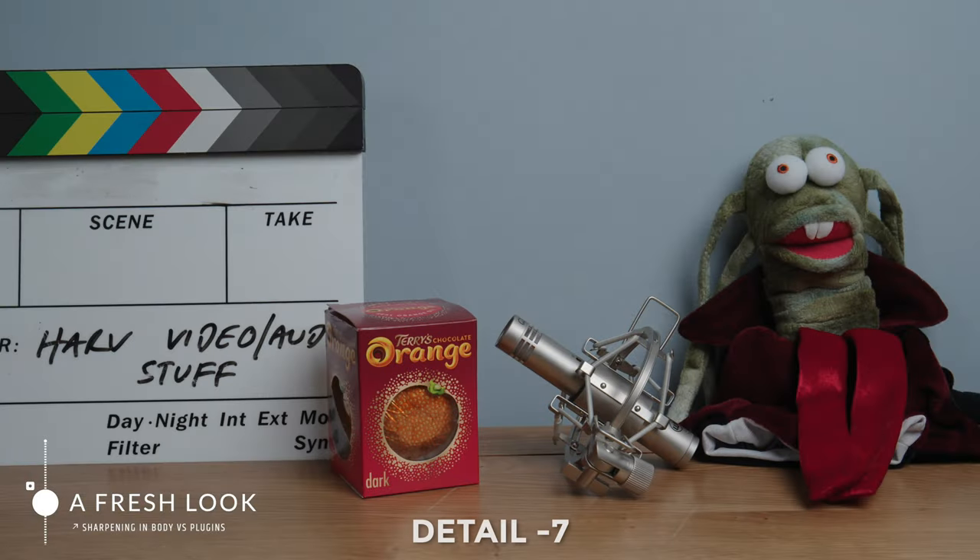I chose to use my Sony a7IV, which has something near a 7K sensor downscaled to 4K. This means we should have plenty of detail to work with, and this is a really modern sensor at the time of filming. Here it is with the detail set to minus 7 — this is how I normally shoot, and how most video guys do it. So this is the benchmark.